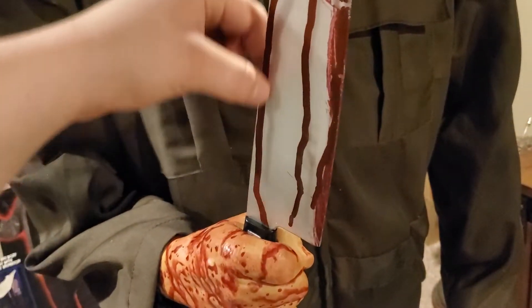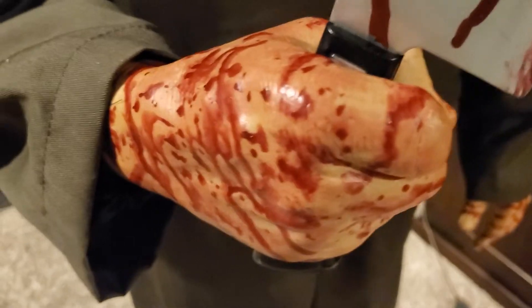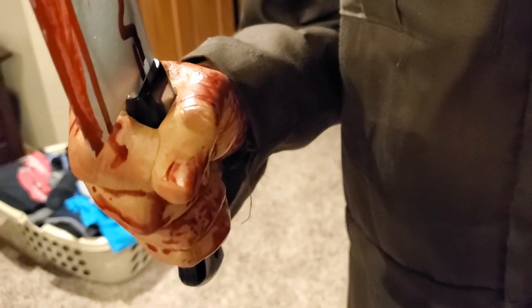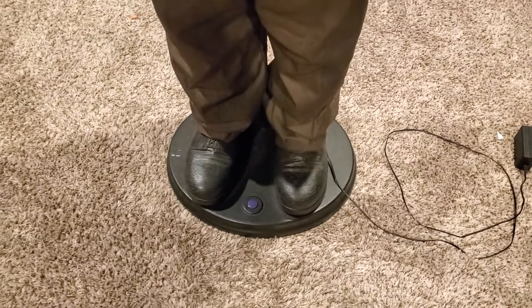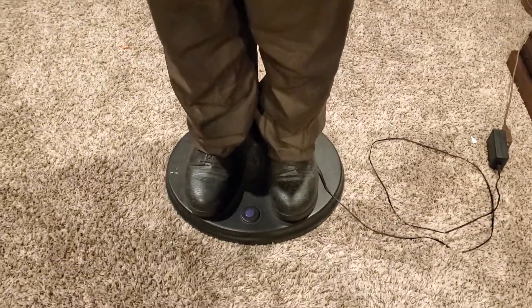The knife is actually removable — it just slides out here, and the handle's a separate part. You have this bloody hand, a lot of detail on the hands — these are probably real castings of hands. Let's see the other one up here. And then the boots, which are just ordinary boots on a life-size collapsible.